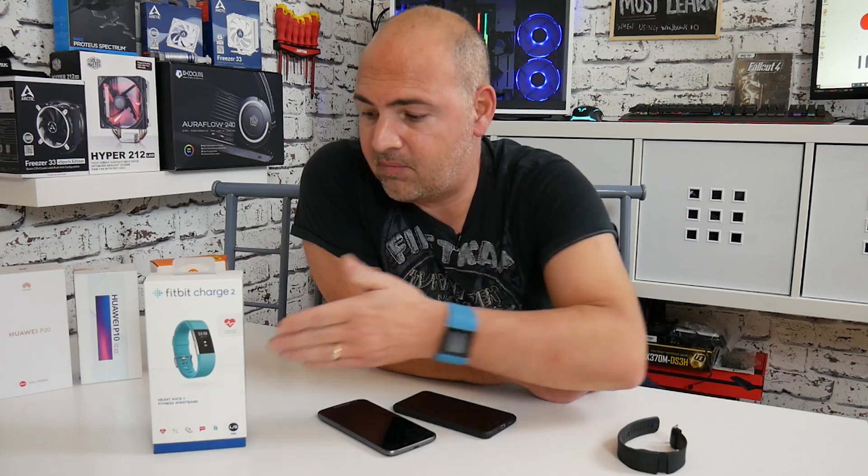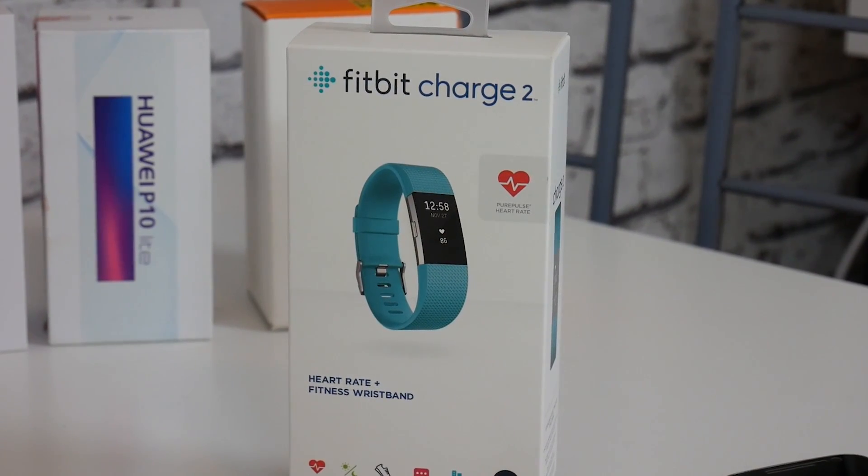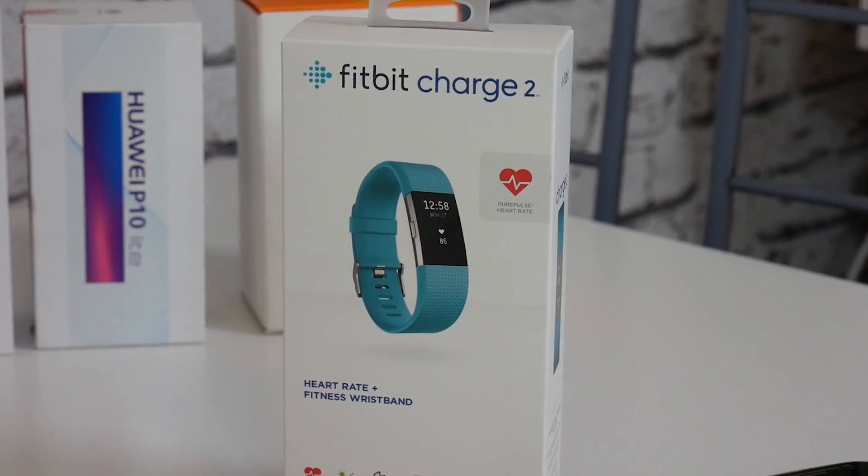Welcome back to the channel. Now on this channel we do a lot of tech reviews — things like fitness trackers, mobile phones, computer gadgets, home automation, all that kind of thing. Now over the last year or so we've had a lot of feedback, especially about Fitbit devices. In fact they've been some of the more popular videos on the channel, with a lot of people having problems with synchronization or needing to reset them or wipe them because of issues they've been having.